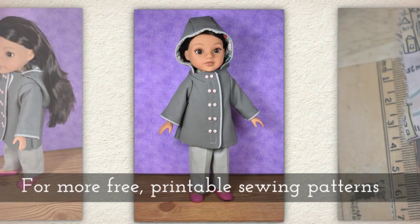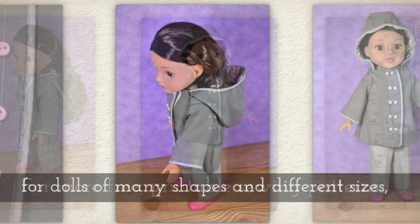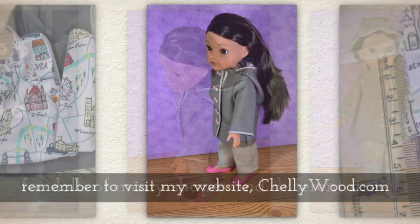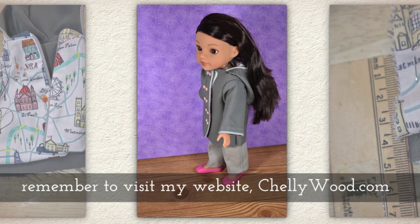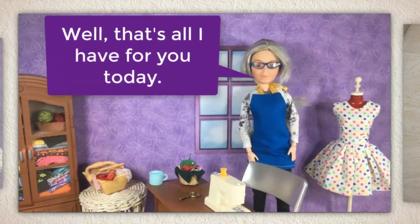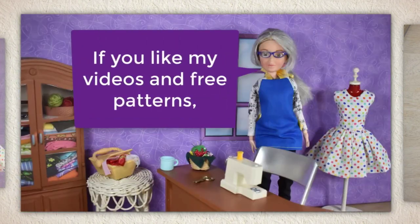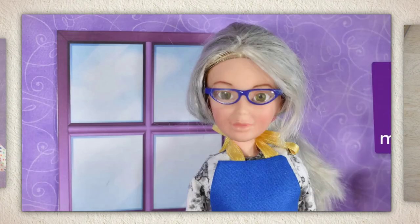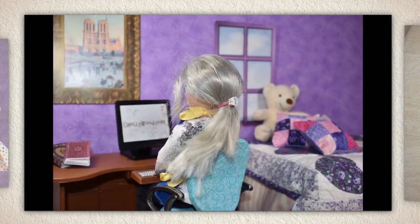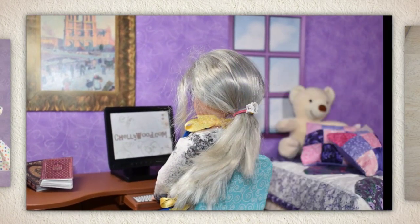Let's try this jacket on a doll. For more free printable sewing patterns for dolls of many shapes and all different sizes, remember to visit my website Shellywood.com. That's all I have for you today — thanks for watching. If you like my videos and my free patterns, please share them on your favorite social media platforms. It really helps my website grow if you spread the word.